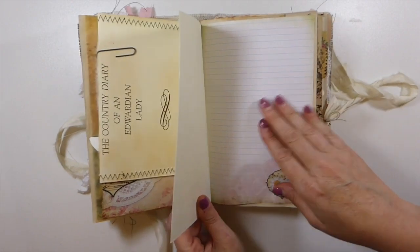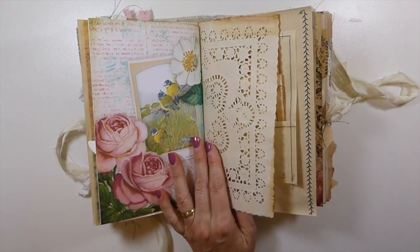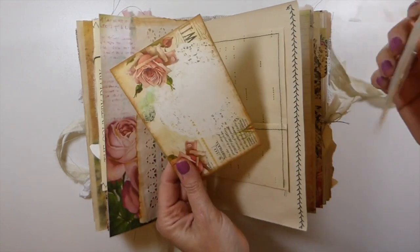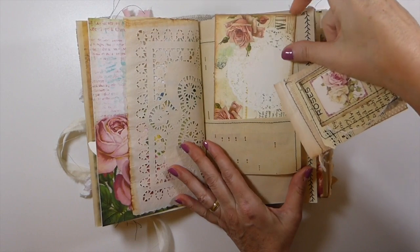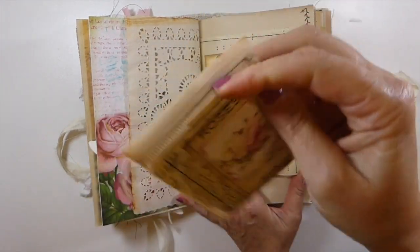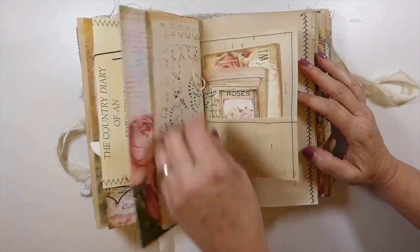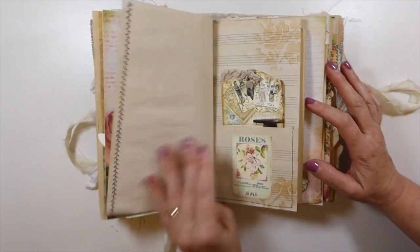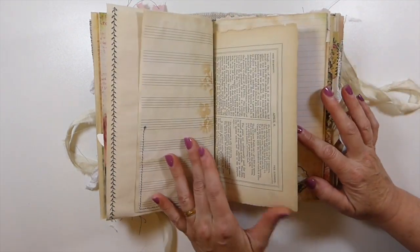There's some handmade heavy-weight paper in case you wanted to do some mixed media. On this page there's a journal card — I believe that's an Artie Mae's journal card — and then one of the little lavender sachets, so when you get to this page it's really fragrant. There's some more machine stitching and another tag tucked in here.